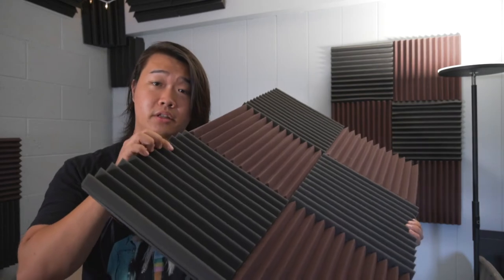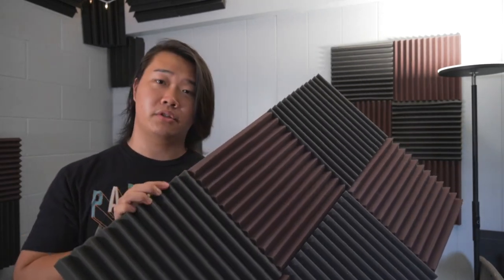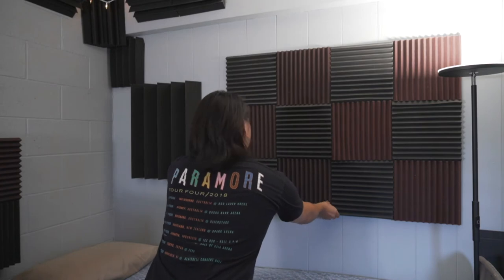The foam is just glued to a three by two poster board. That's really it — real fast to make, real easy. Takes maybe about 10 minutes to make one of these.